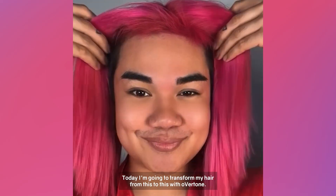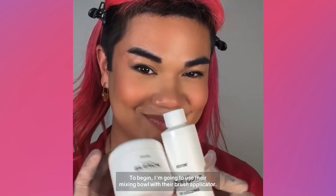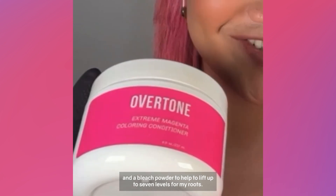I'm going to transfer my hair from this to this with Overtone. We're starting off with their bleach kit. I'm going to use their mixing bowl with their brush applicator. It comes with a developer and a bleach powder. This will help to lift up to seven levels for my root.